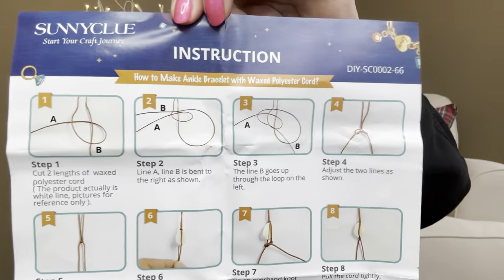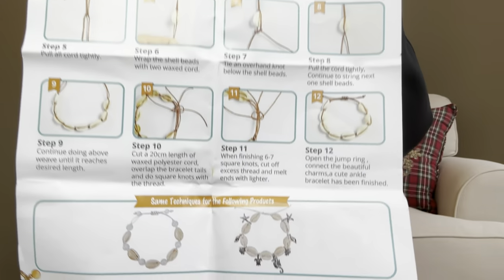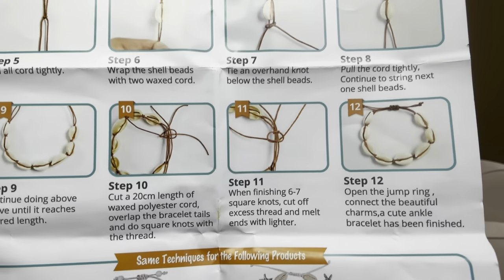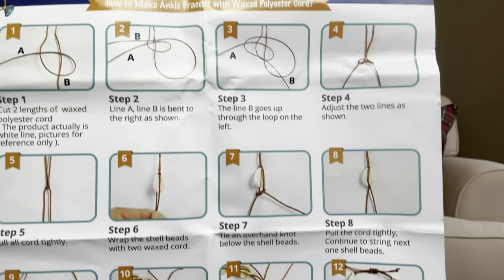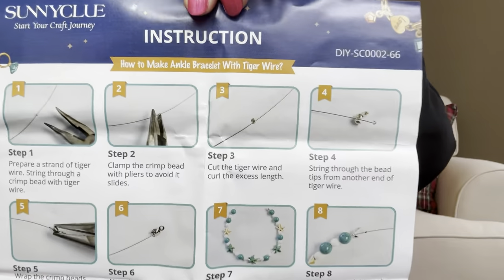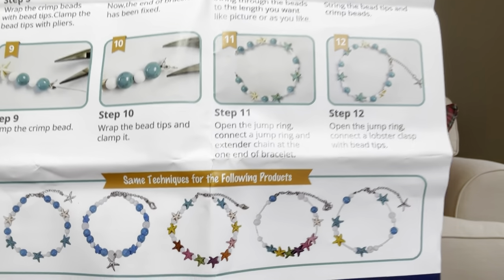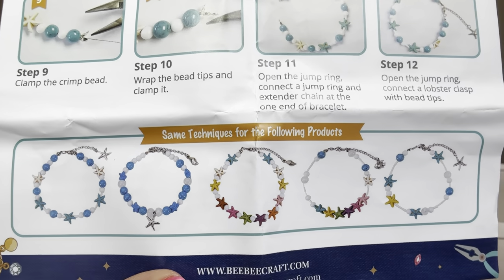And then we do have our instruction sheet. This side of the instruction sheet is going to go over how to make this type of bracelet right here — it has like some roping that you have to use with that one. And then on the other side it shows us the way to string just the regular bracelet or ankle bracelet, gives you step-by-step instructions. And then here at the bottom it shows some completed ones — oh my gosh, this is going to be so much fun!